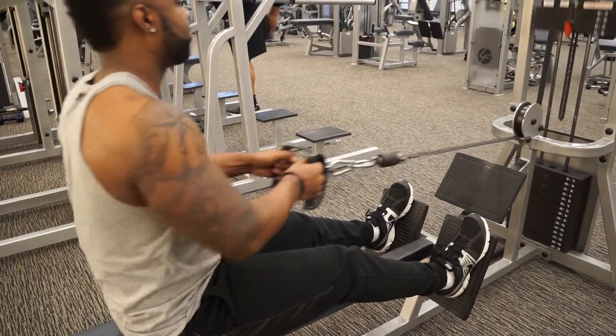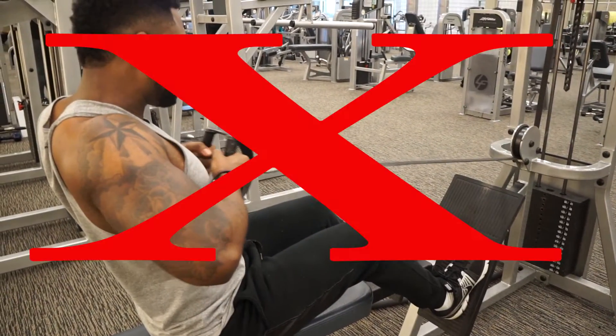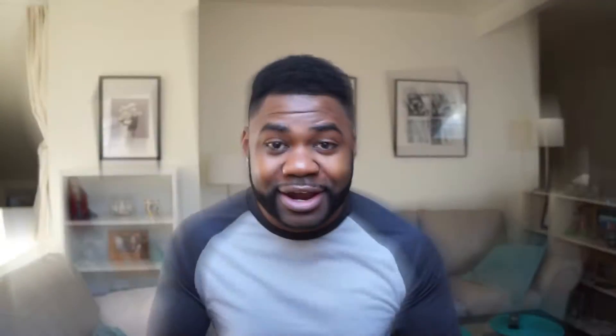Avoid swinging your torso back and forth as you can cause lower back injury. Also avoid doing a movement that works your delts, as it can cause elbow injury.